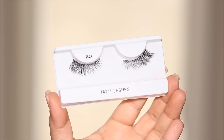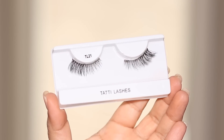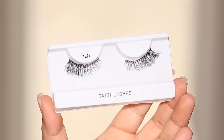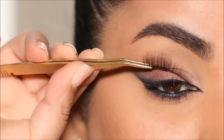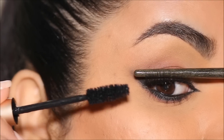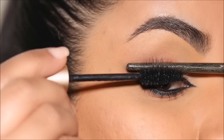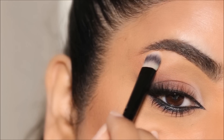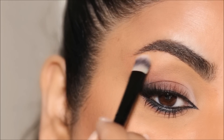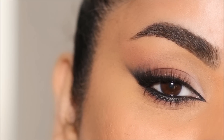For lashes, I purposely chose Tati Lashes in TL21 because they wing out and have more volume in the outer corner, again giving that lift. Then I'm using mascara once more to join my natural lashes to the false lashes, using the back of a brush for support. I'm going to use that ivory shade again to highlight my brow bones before calling it done on the eye makeup.